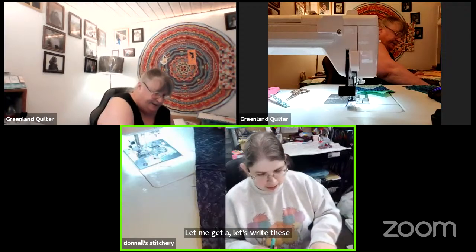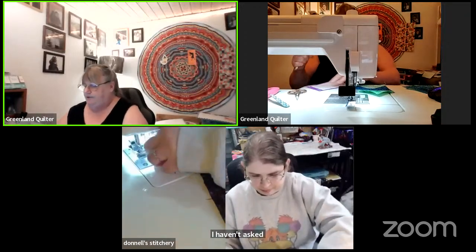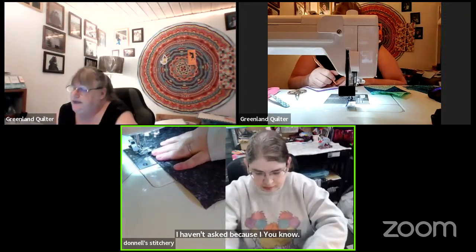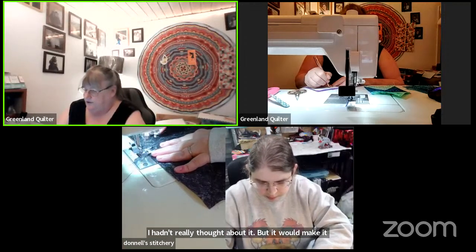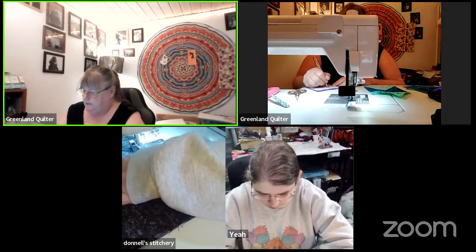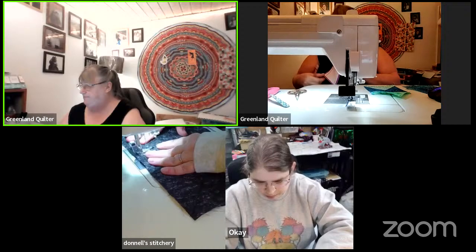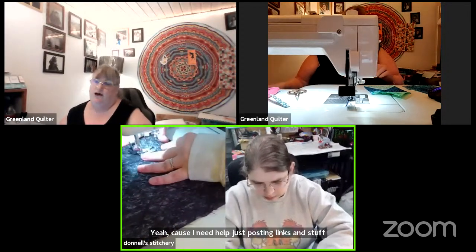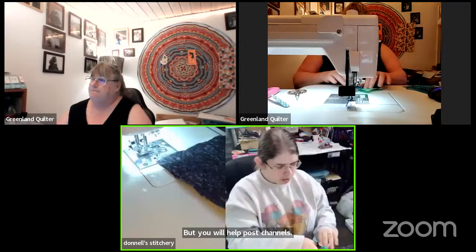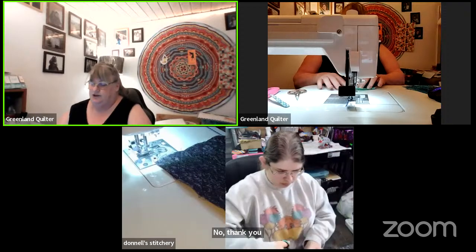I just hadn't really thought about it, but it would make it easier to have somebody helping with channel stuff — like posting links. Candace said she was game. Kathy says it's 2 degrees in northeast Kansas — no thank you! 59 degrees in Atlanta — that means my son's cold where he's at.